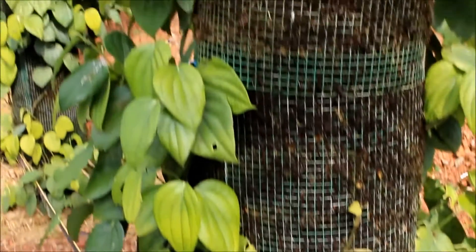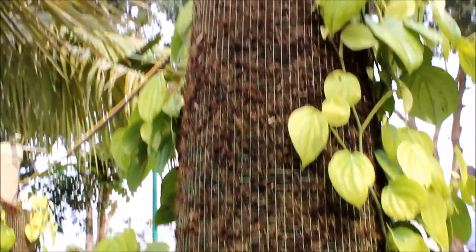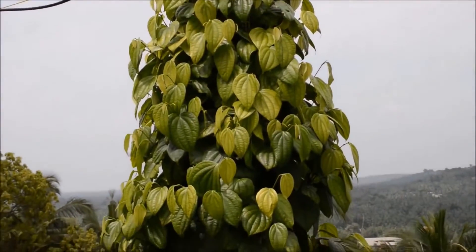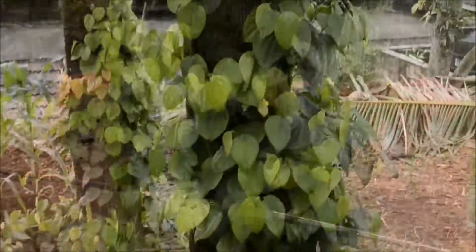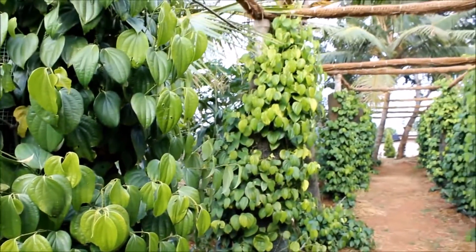As the entire column is packed with planting medium, all of the clinging roots can absorb nutrients. Conversion of clinging roots to absorbing roots in each node accelerates the growth of the vine. In about a few months, the pepper vine grows to the top of the column making a good canopy.